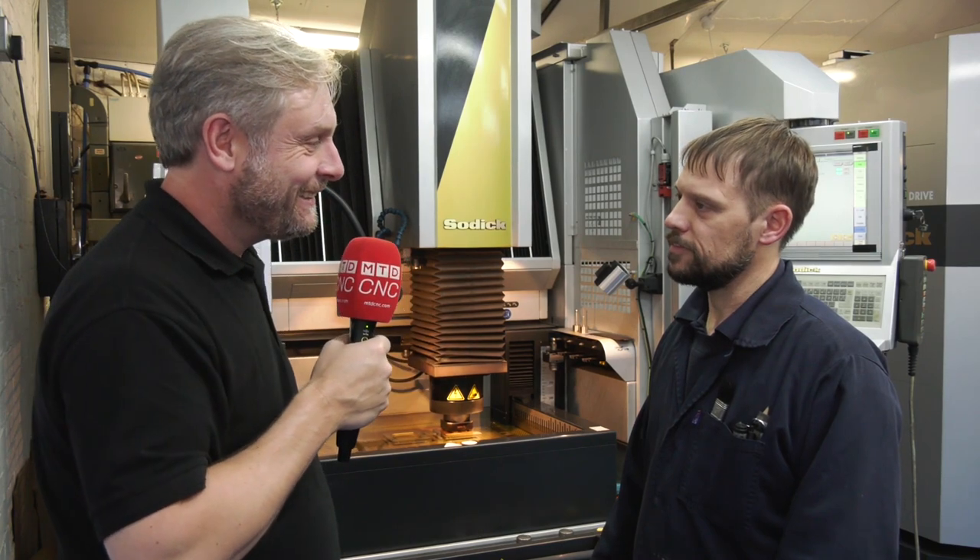That's a quick overview of this Sodic EDM machine. Thank you very much.